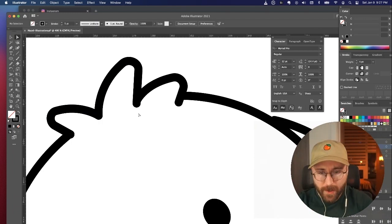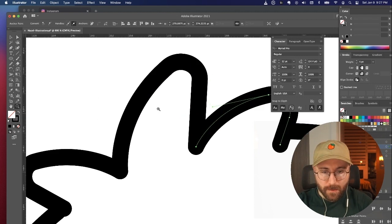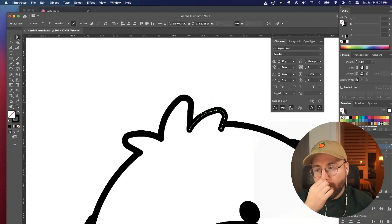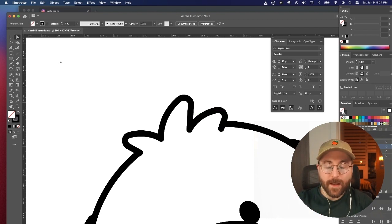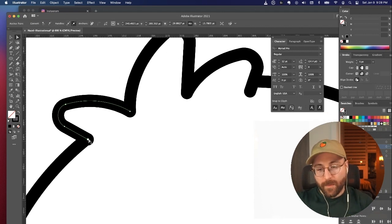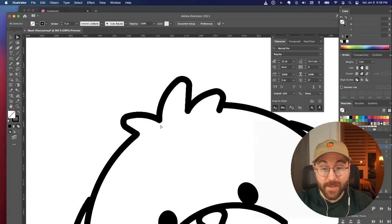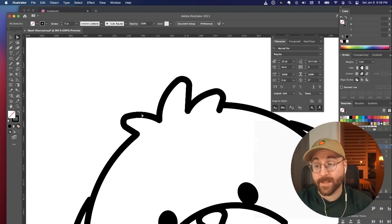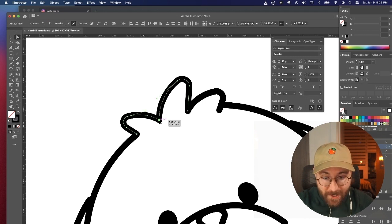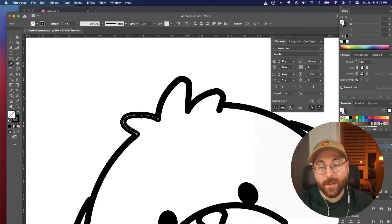I actually started using Illustrator when I was making a web comic in high school. I was a fan of a comic called Real Life Comics, and what they used to make them was Illustrator. So I asked the creators how they did it, and I was like, oh, I guess this is how you make comics. And I got Illustrator and did the whole thing in Illustrator. Now people tell me that's crazy — it's a very labor-intensive, awful way to draw a comic. And yeah, they're right.